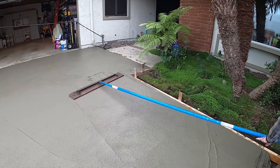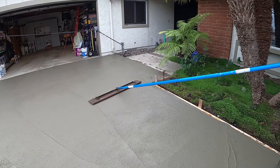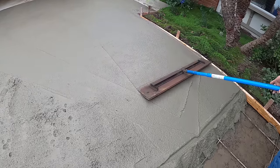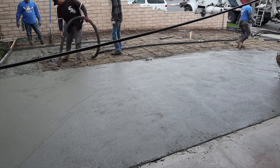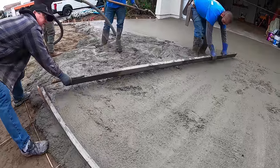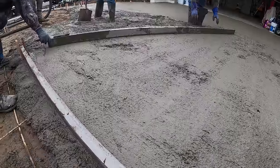The nice thing about fiberglass rebar is it's very lightweight — I can carry 50 pieces single-handedly. We've got the four-foot wood bull float right here and a twelve-foot two-by-four aluminum screed.